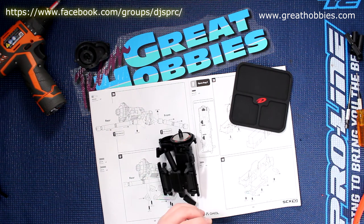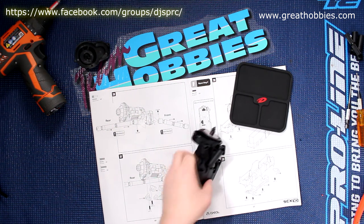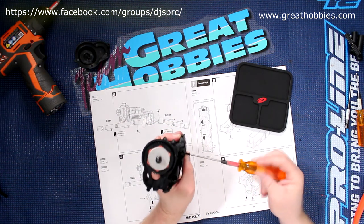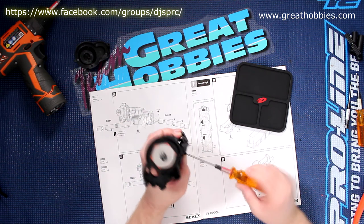I think I might have a dud screw — no, there we go. Now while I'm tightening this down here...